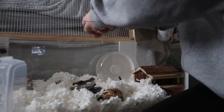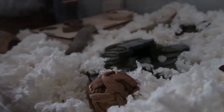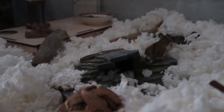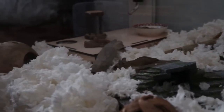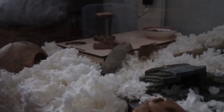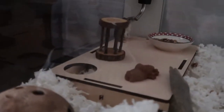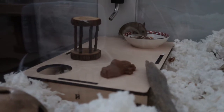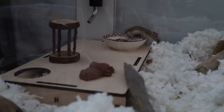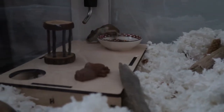You are a sweet little girl. You're retired, huh? There you go. You're a sweet little girl.